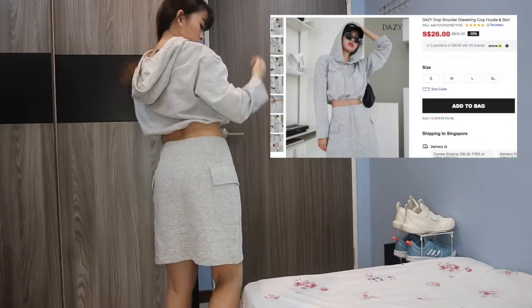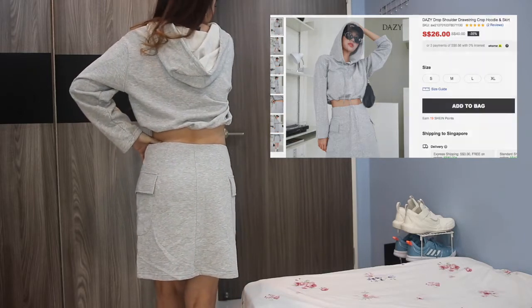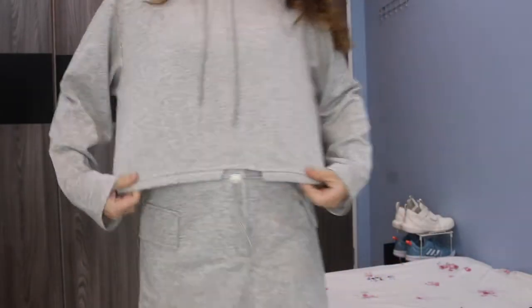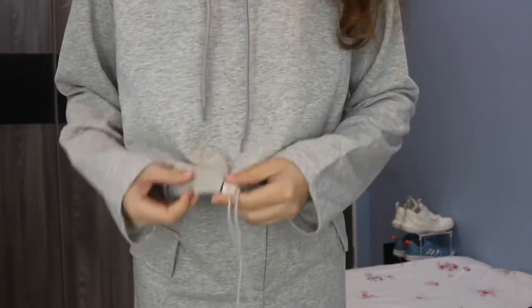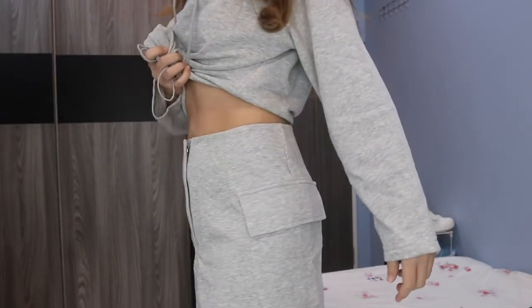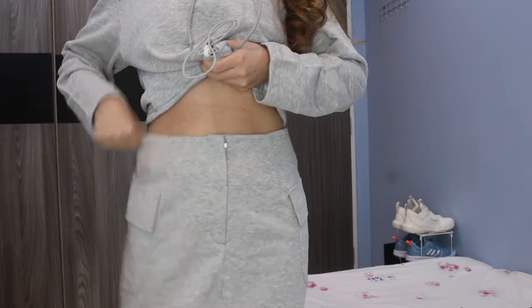The first clothing is a two-piece set from Daisy. I really like the material — it is thick enough to not show the trace of my inner garment. I bought this set mainly because of the skirt. In my opinion, the top wasn't that unique. I love the skirt because it has pockets and the design is really up my alley. Honestly, I don't feel this quality is worth 40 dollars.